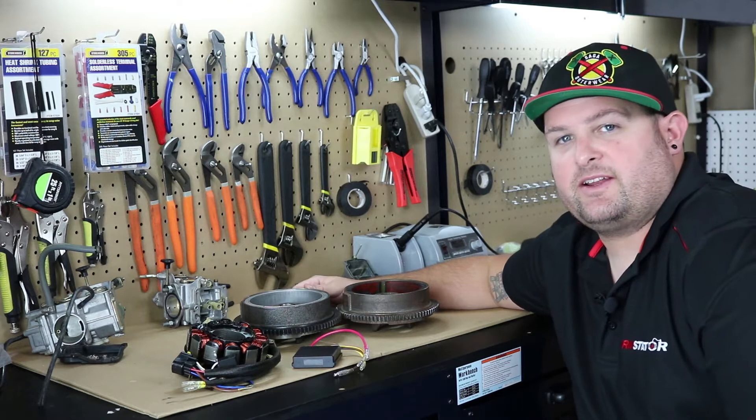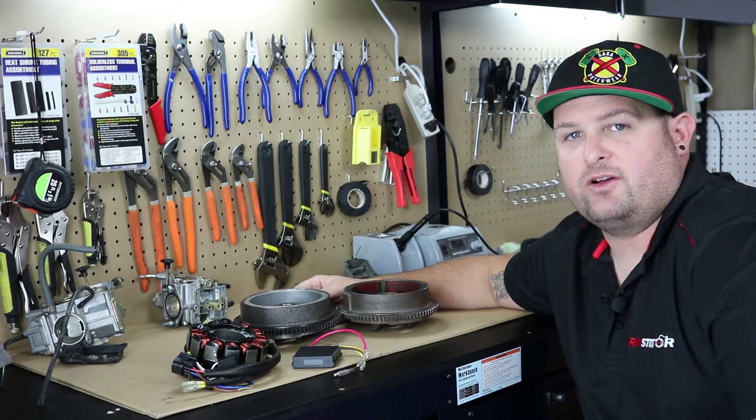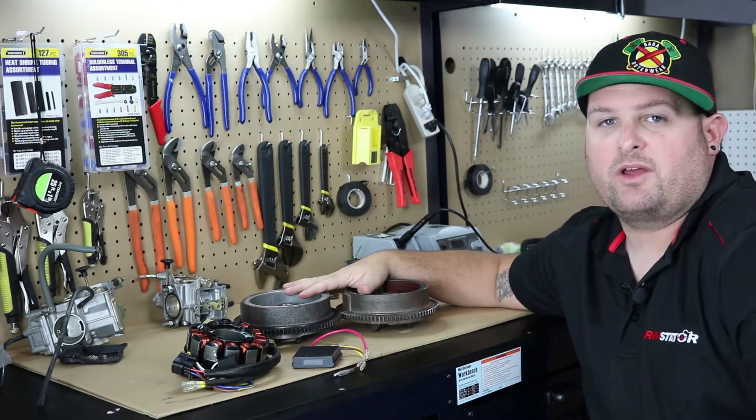Hey, I'm Evan, head of engineering for RM Stater. Today we're going to show you our new Polaris 500 flywheel and I'm going to show you some of our other parts that go along with it.